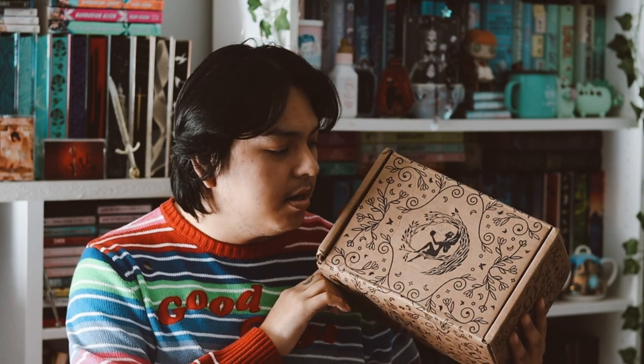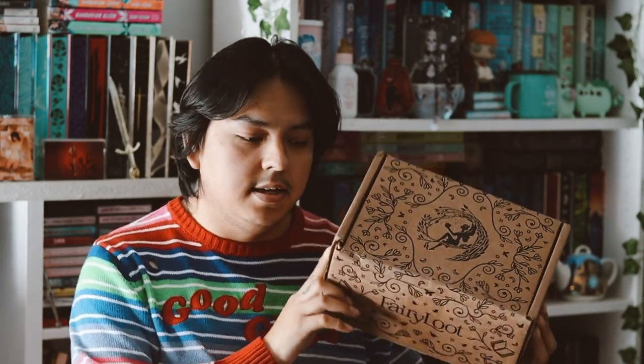Hey guys, welcome back to my YouTube channel. So in this video, I'm going to be unboxing my Fairyloot for the month of October here. I'm very excited, so let's go ahead and open it up.